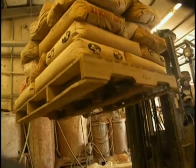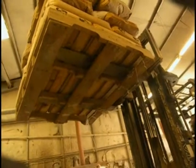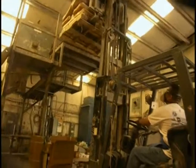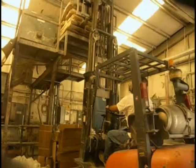Right now, when they have it loaded up, they put it near the mixer so that they can pull the bags off and cut them into the mixer.